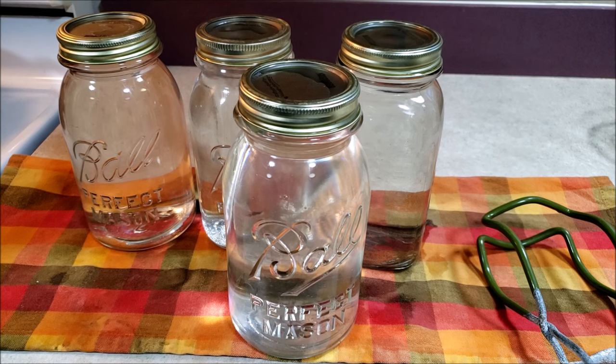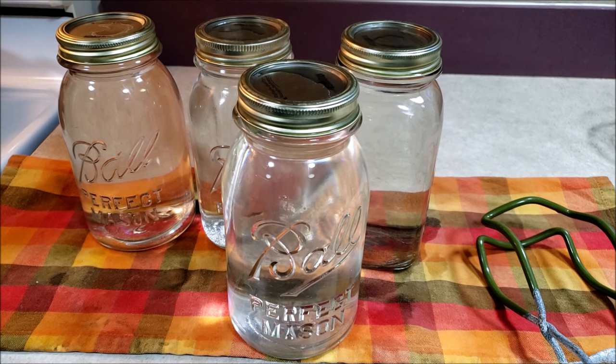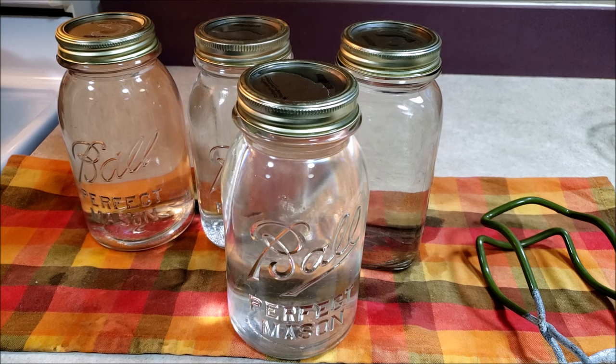I never ever advocate reusing lids when you're canning food, but it might be worth a try if you think they're in decent shape to try it with water. You're not really wasting anything. So that's an option also. But having water stored on your shelves, as bizarre as it sounds, really is a very good thing to do. Remember this can be used as sterile water for any kind of medical emergencies. This is perfectly good for drinking, but you're going to want to aerate it — shake up that jar.